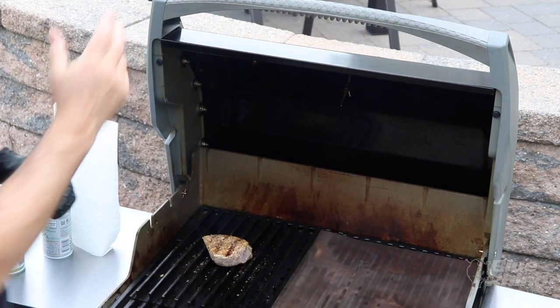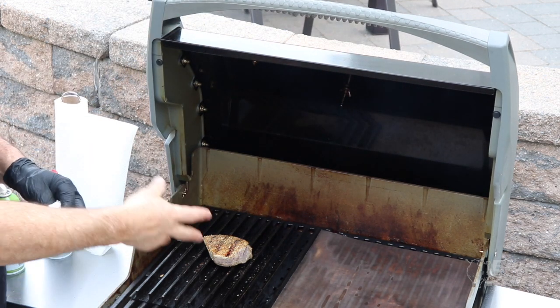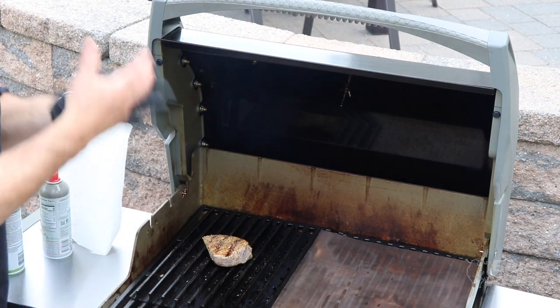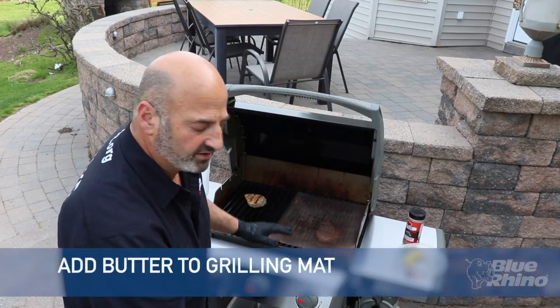When you layer those rubs in at different times of cooking, it actually helps build flavor. Also, some of that rub that hits the grill grates starts to cook up and impart some of those flavors into the tuna.